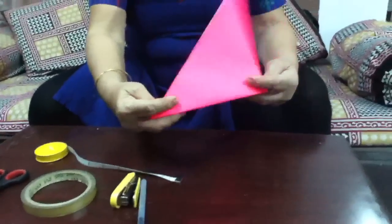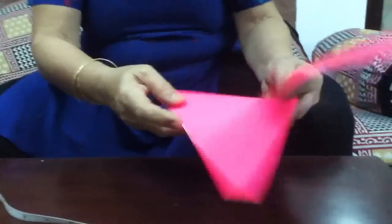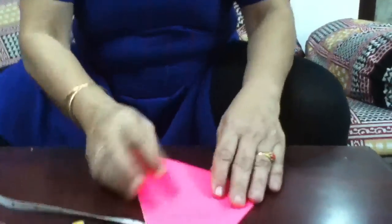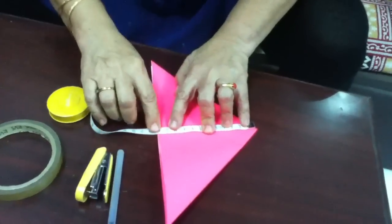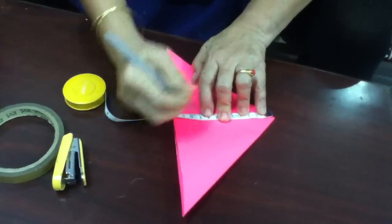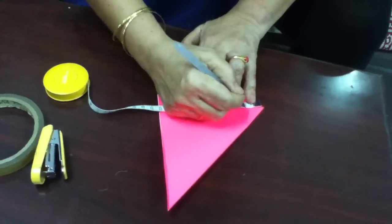Now this square you take, you fold it like this and then like this. Now the open side you keep it facing towards you and just take this centimetre tape here at 12 centimetres, which is marked at every 2 centimetres: 1, 2, 3, 4, 5.